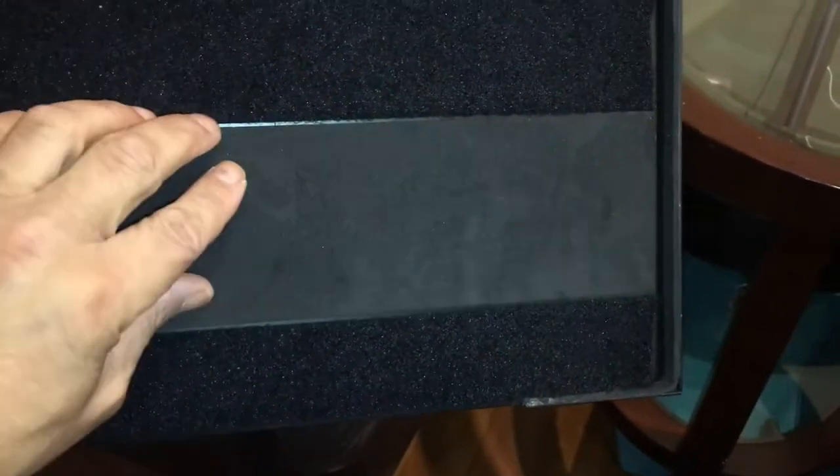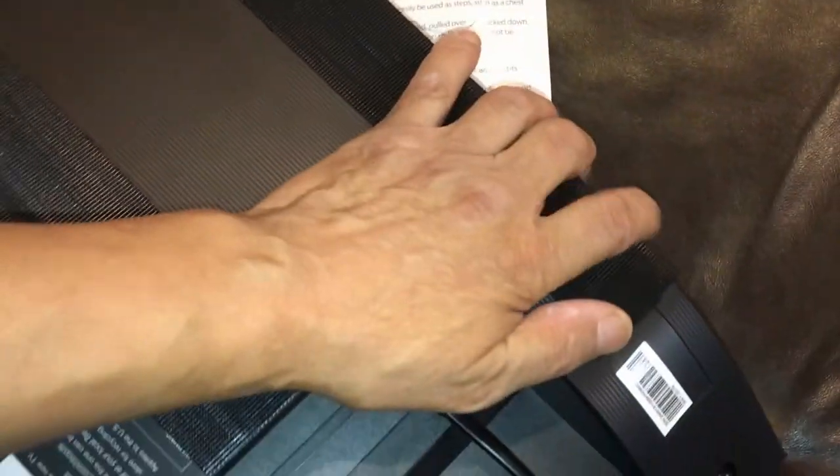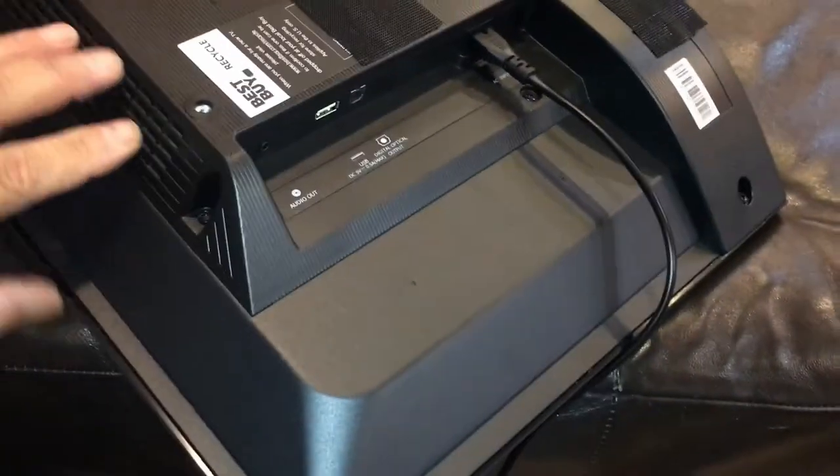It worked! I put the velcro on — as you can see, this is the softer cushiony part of the velcro on the metal part of the tripod, and there's foam here too. On the TV is the other velcro that's nice and firm. All you do is pick it up and place it onto the tripod. I really, really like it. It's sort of like my own little giant tablet at a much cheaper price — it's not touch screen, but it's a nice size. This is a 24 inch. So, this is pretty cool.